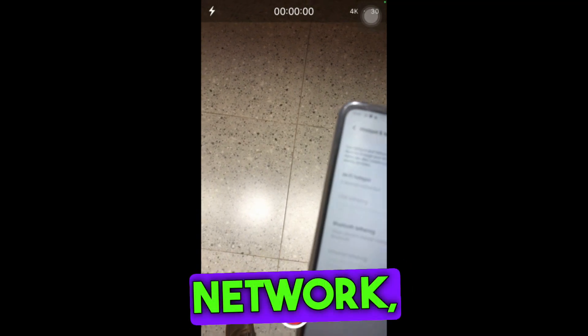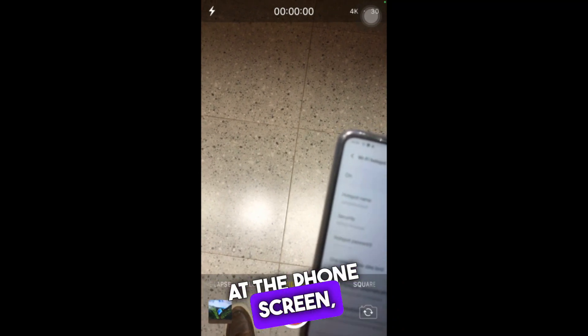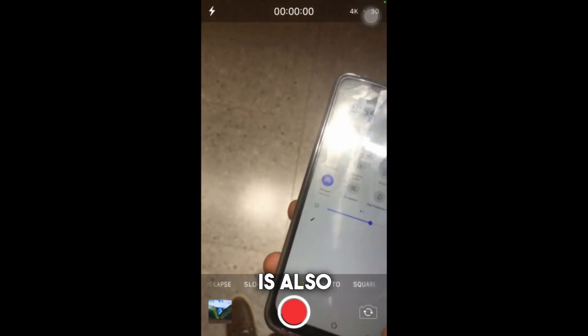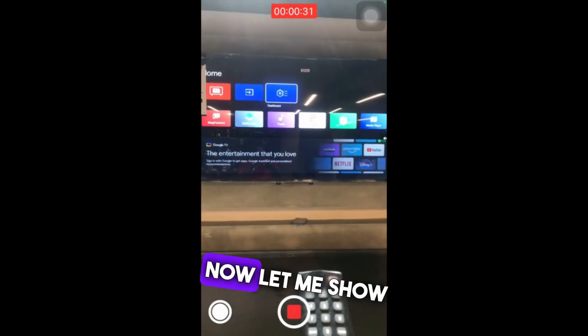When I say network, you must have A, B, and C: A is the TV, B is your iPhone, C is the internet network you are going to be connected to. If you look at the phone screen, you will see that my iPhone is also connected to this particular Android phone network, and the TV is also connected to this same Android phone network.